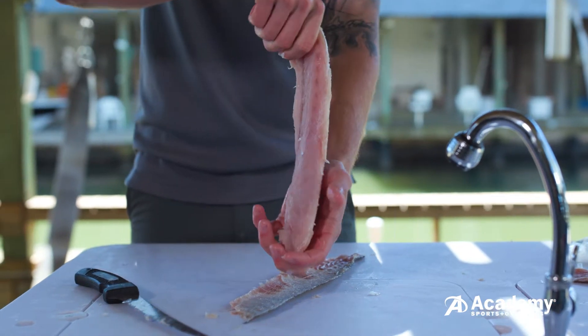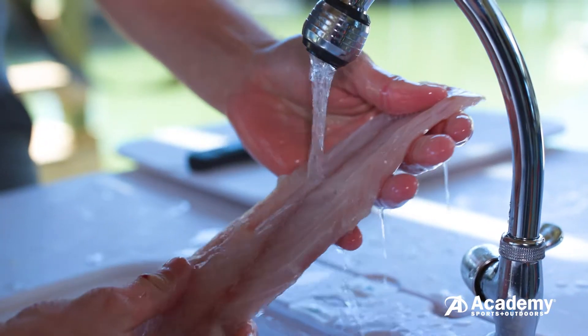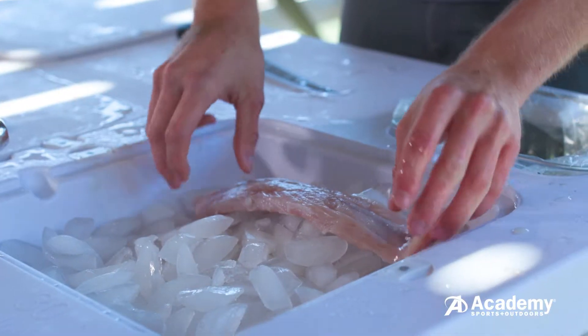Once complete, double check for any leftover bones that you may have missed. Thoroughly rinse your fillets with water before putting them on ice to ensure freshness.